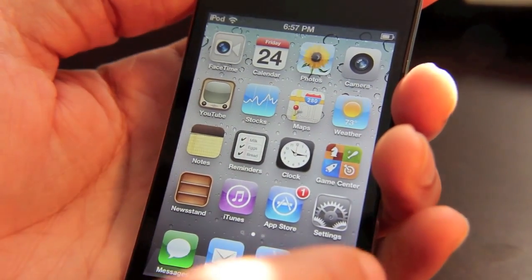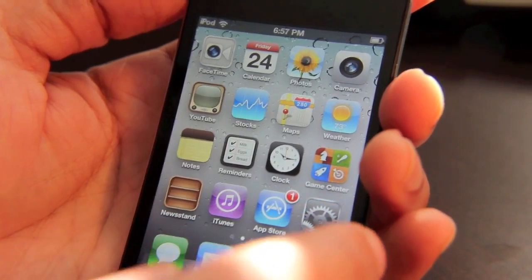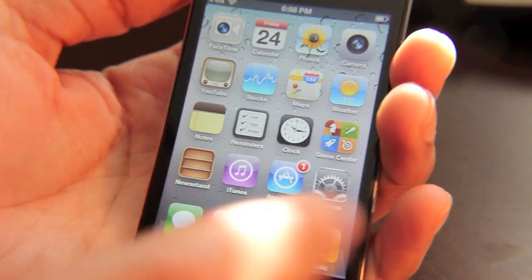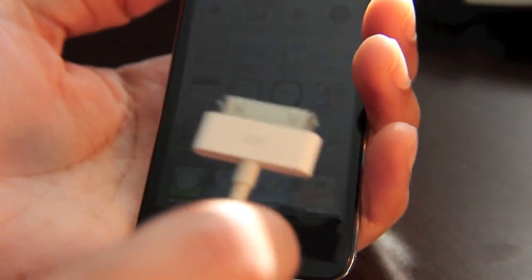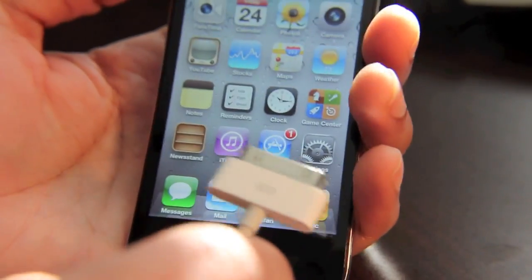It works great. I've tried it. It works gloriously. It's fast, it's quick, and there's no wires. Now, just a point of note: you will need your cord at least once because you have to actually go into iTunes and enable Wi-Fi sync.